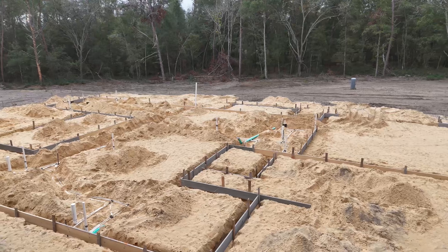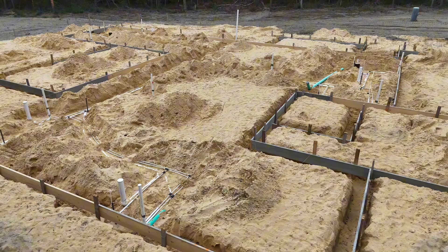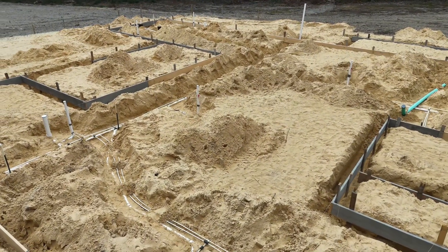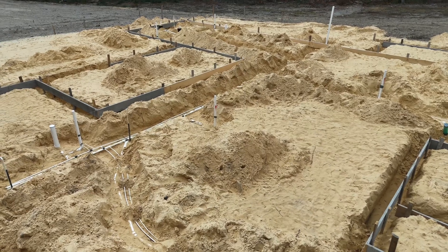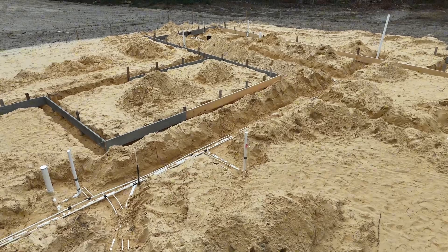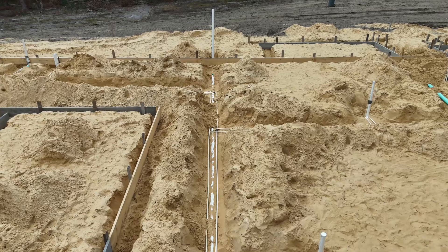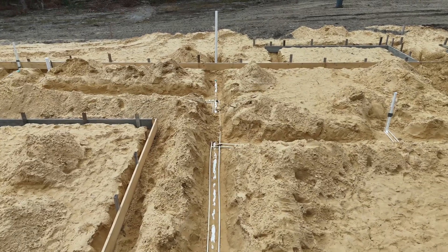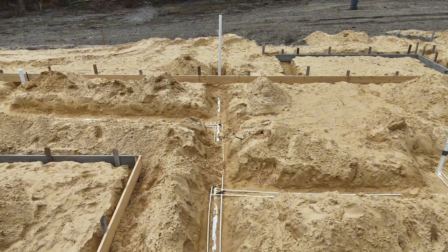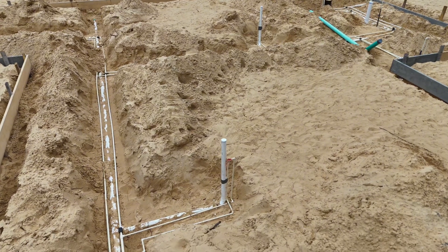This is what the rough plumbing looks like after it's all been put in. In Florida, we use PVC drain pipes and all CPVC water lines. In different parts of the country there are different preferences, but in Florida CPVC is the standard as well as PVC drain lines. What you're seeing there is the main drain in the house going out towards that vertical pipe, which is where the septic tank is going to be put — that's the lowest point of the drain piping in the house.